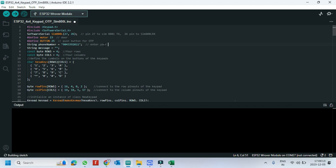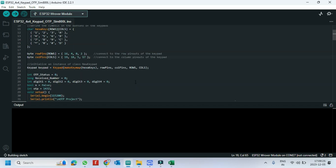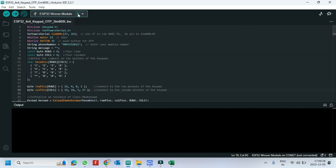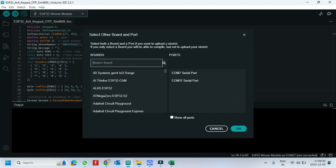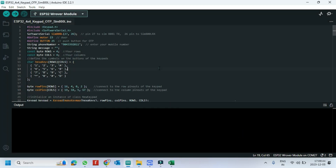Enter your admin mobile number here. Choose your board and proper port number. If you do not know the port number, check in Device Manager. Click the Upload button to upload the program to your board.